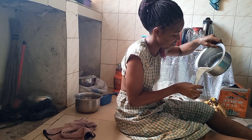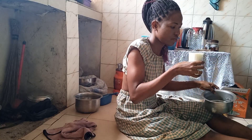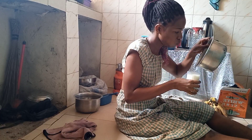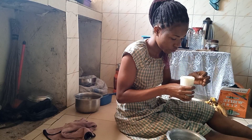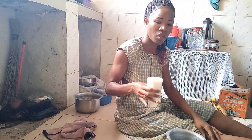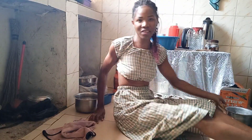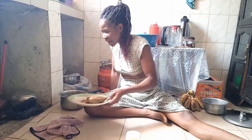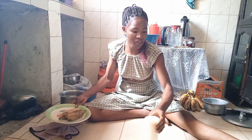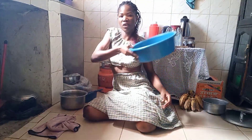I prefer taking it to the nail. So guys, here is my village simple breakfast. Here we are — you're most welcome, you're all welcome to come and share this breakfast with me.